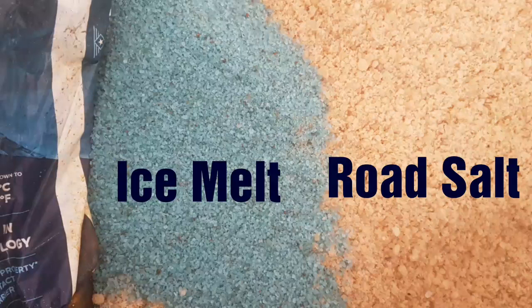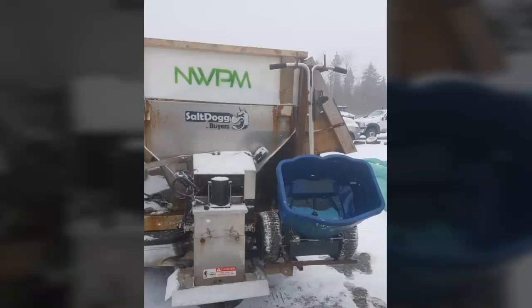Ice melt is the salt that comes in the 50 pound bags. You're going to want to use this on sidewalks — if dogs walk on ice melt, their paws won't get hot, won't burn up. As well, gardens won't be affected, so when it's springtime there's not going to be so much salt in the garden that all the plants die.